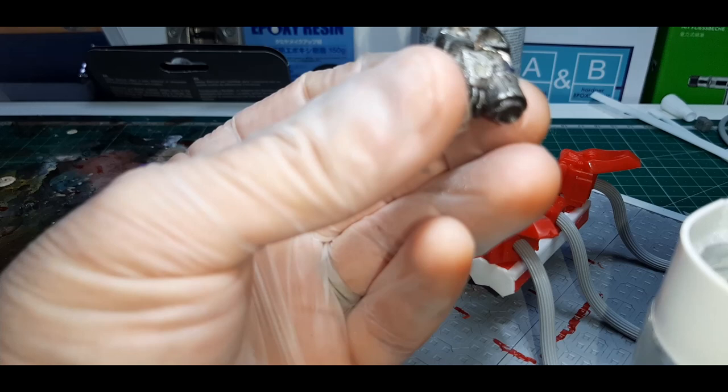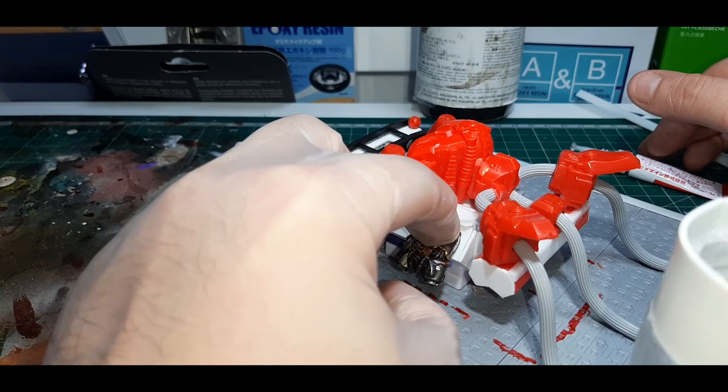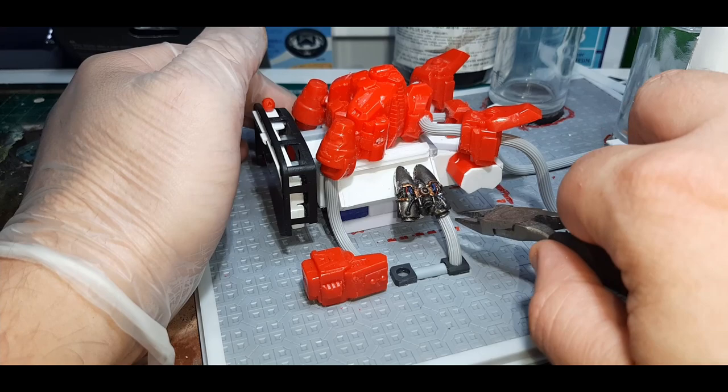I've got these old school Chaos Raptor backpacks — they come with a lot of detail like skulls, pipes and trimming, plus the bottom vent of the jump pack. Gluing them on the side, these will make perfect little exhausts, giving the model a lot more detail. To connect the jump packs to the floor I've used random scrap bits from my bits box and connected the backpack to the floor using a bit of that tubing.